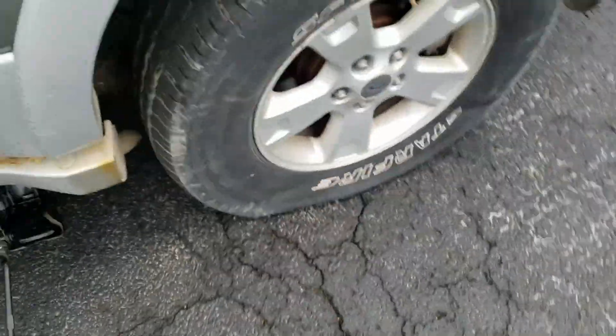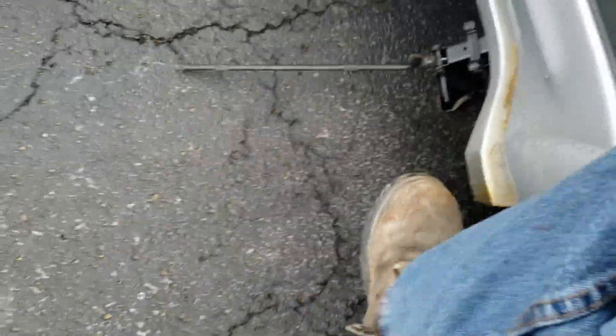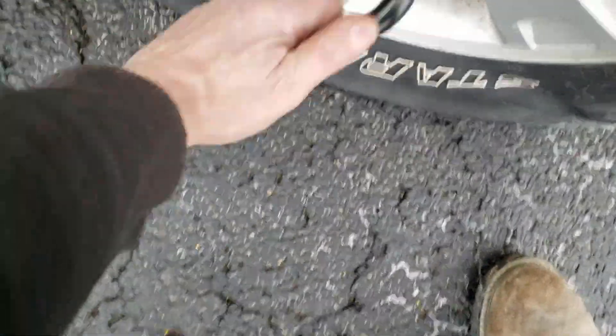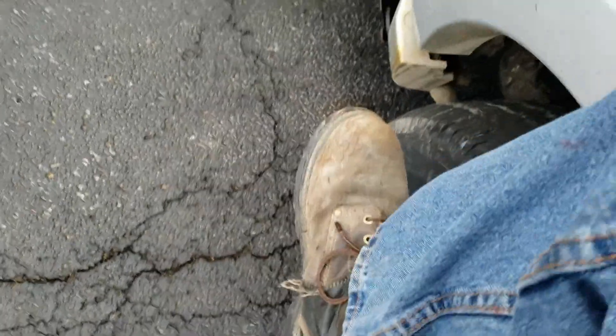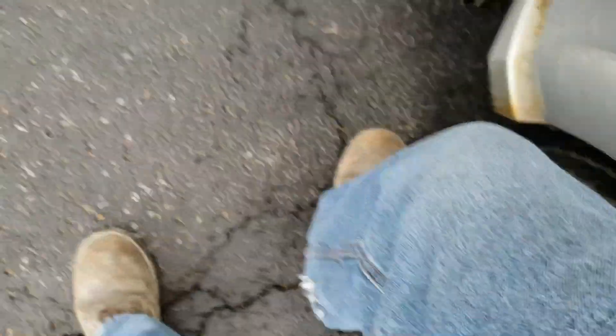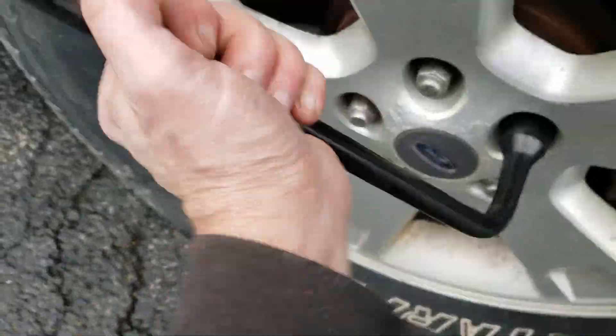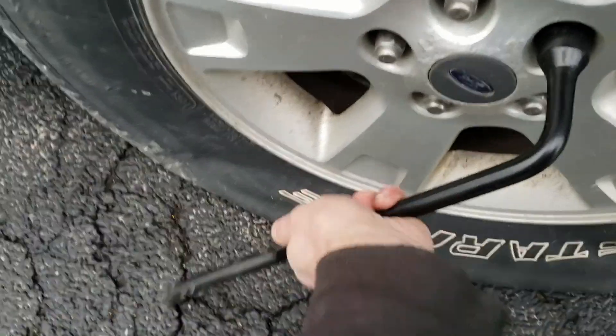Now what I want to do is I need to break the lug nuts first. You're going to use your feet to do it. Make sure whoever works on your car and changes your tires uses a torque wrench. I can step on mine and break them loose — they only need to be 100, 110, 125 foot-pounds. I wouldn't even say 150; 110 to 125 foot-pounds is what you want.